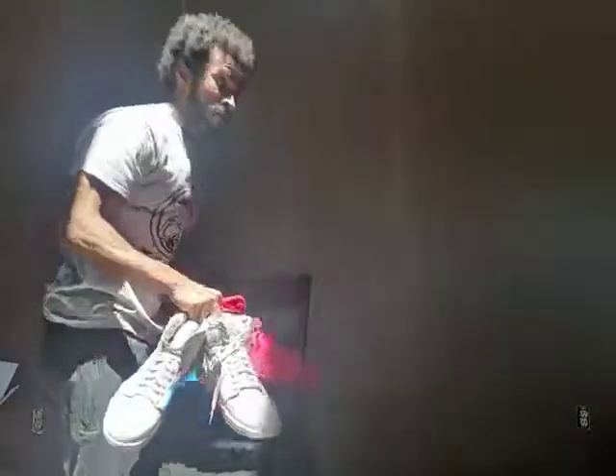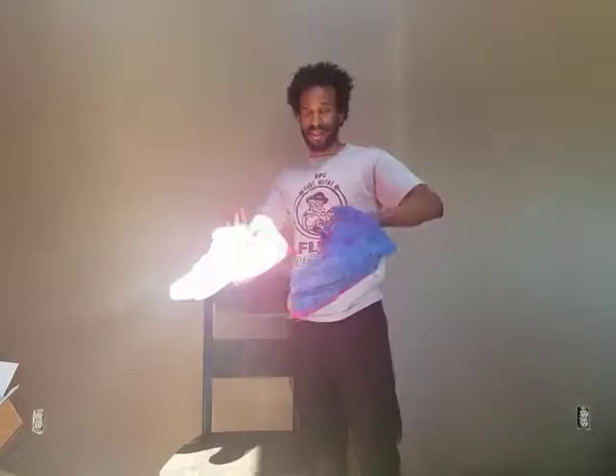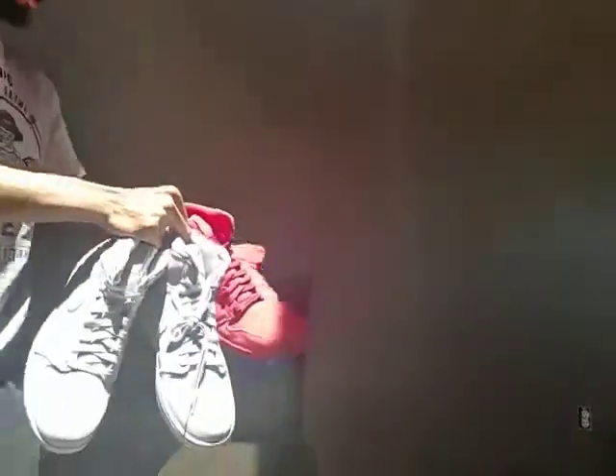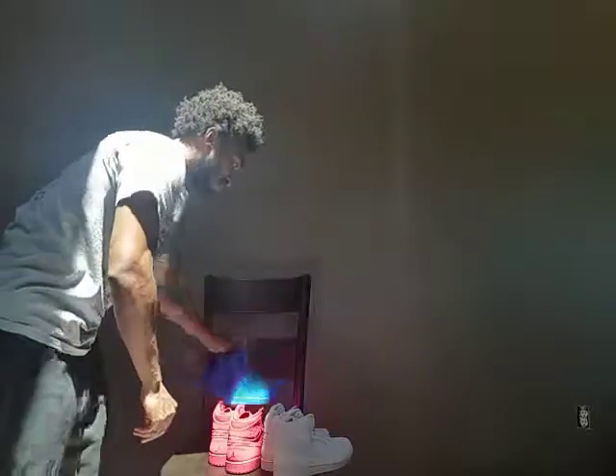I've got a little collection over here to see what I'm working with. I'm going to probably do a video of them all and tell y'all where I'm going to pick one from. Be sure to hit that thumbs up, leave a comment, subscribe, share my video. Thanks.